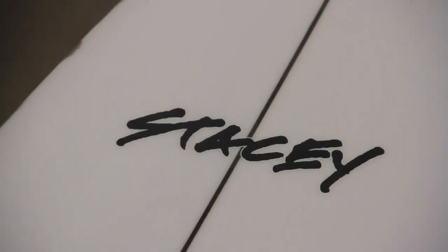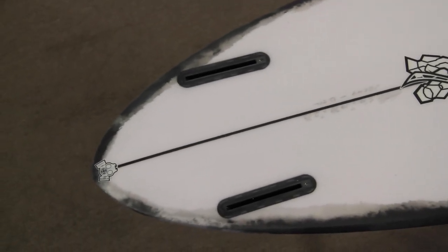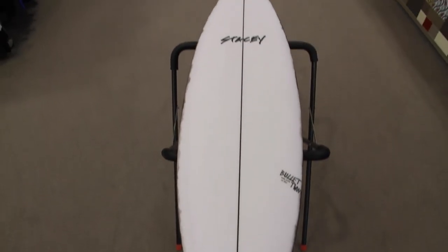It holds plenty of volume under the chest with its wide up-front outline and subtle beaked nose, then pulls right in tight at the tail for drive and hold. With its fuller front end and performance shortboard-like pin tail, it has to be one of the most versatile modern twin fins available.